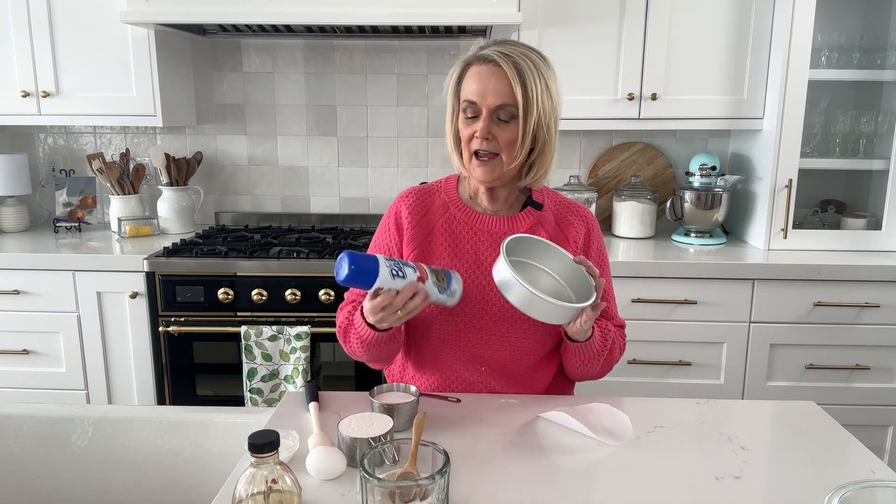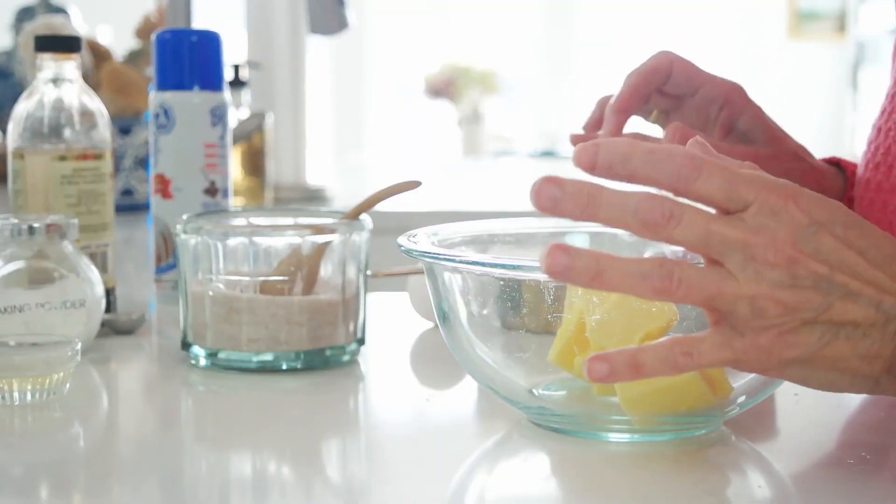While the lemon curd is cooling, let's get going on the cake. We're going to use a six-inch round cake pan. I've sprayed it with non-stick spray and cut a circle out of parchment paper — or you could use wax paper — to fit the bottom of the pan. Just place that in the bottom and our cake pan is ready.